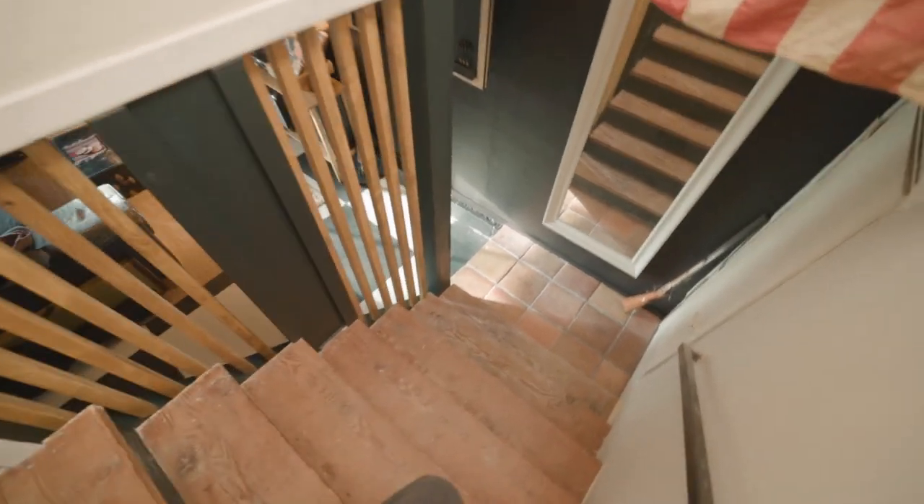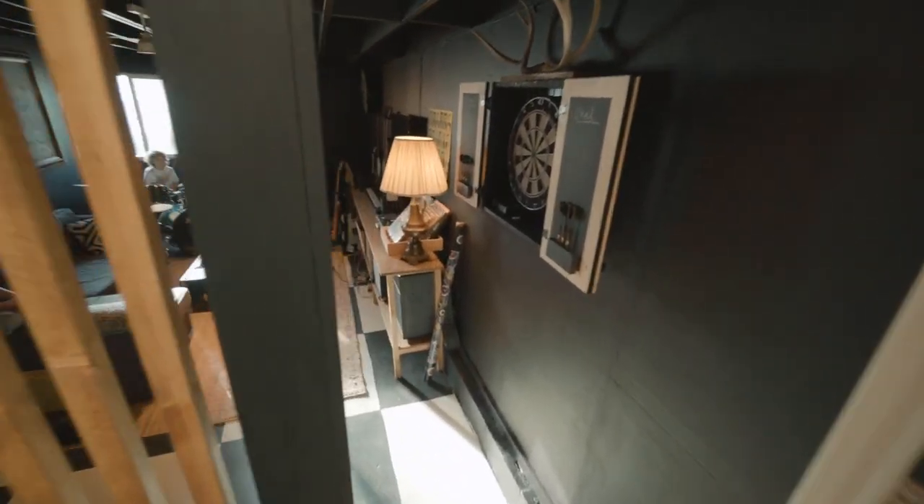It's 11 o'clock at night, Sweepy's upstairs, put the kids to bed, and I'm gonna get this space tidied up so I can show you what it looks like first thing in the morning.